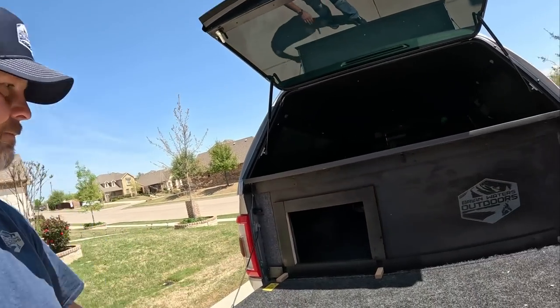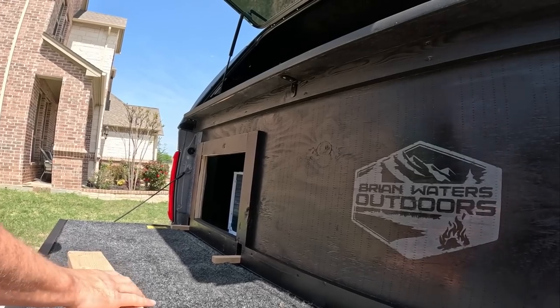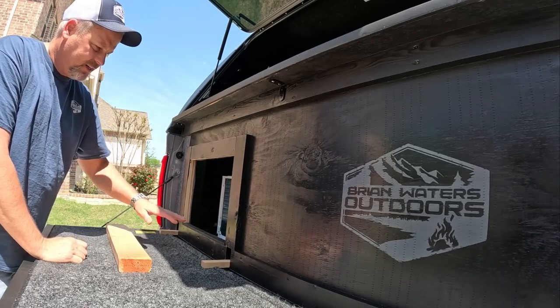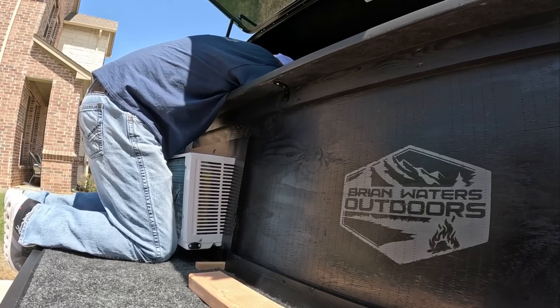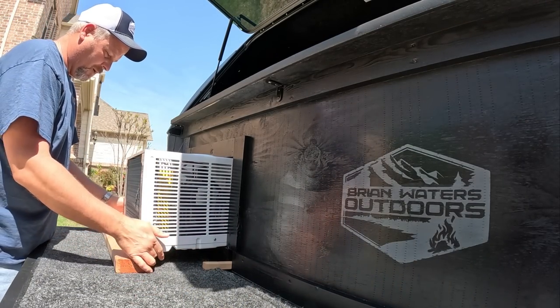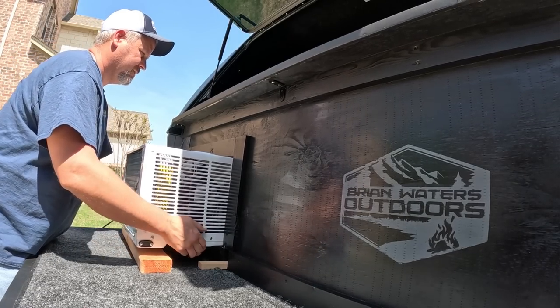Now that's basically set up. Let me grab the air conditioning unit and show you how that works. Here's just a little brace that I have for it to sit on — you don't really need it, but I think it helps it stay a little bit more sturdy. The air conditioning unit is back behind here and you have to pull it through. Then you can use this block to kind of prop this thing up just a little bit for a little more stability.